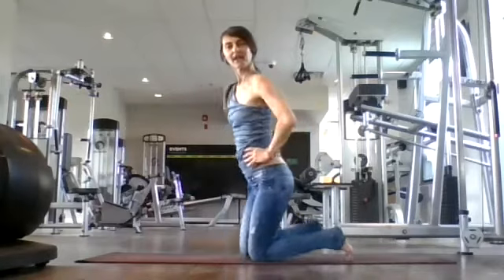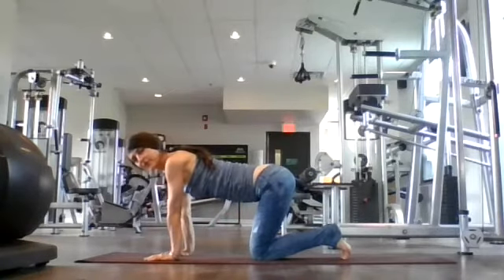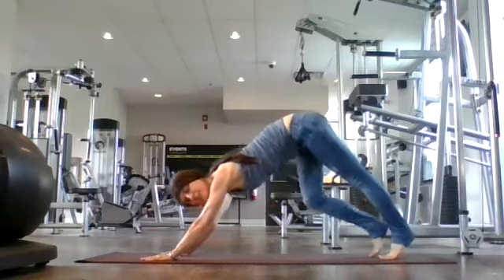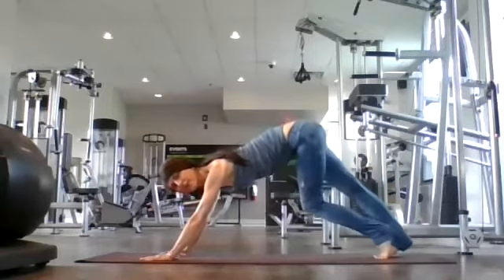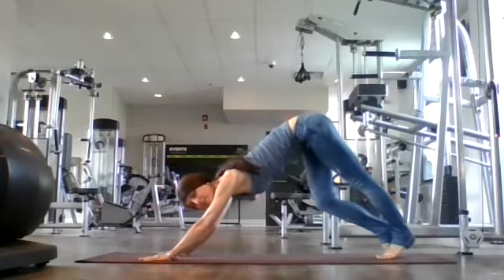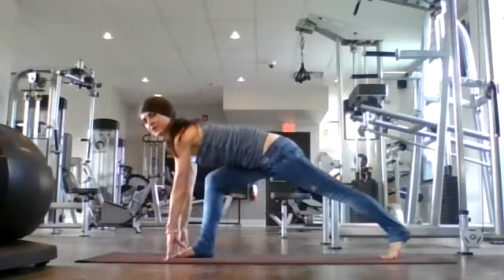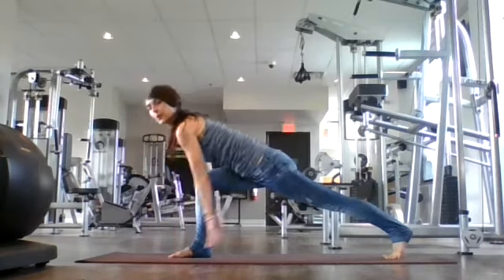Bring your knees in and from here let's come back to tabletop. When you're ready, step back to plank and shift up to downward facing dog. Pedal out your dog — lifting and lowering your right foot, then your left foot, feeling a nice stretch in your calves. This long spine. Inhale, right leg lifts. Exhale, bring it through — let's come into a low lunge here. Inhale, exhale, breathe in. Let's come into crescent.